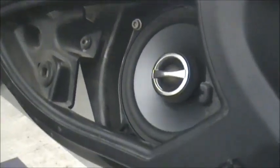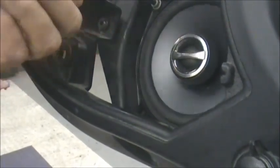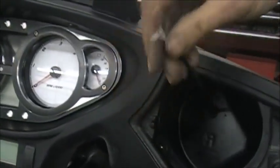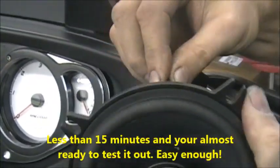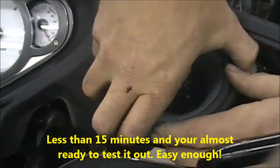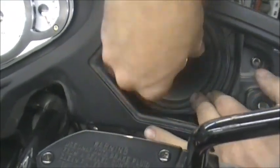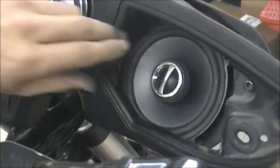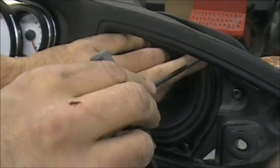Put one bolt in just to hold it for right now, then go do the same thing on the other side. We're only putting one screw in right now just in case we have to take something apart — we don't want to tear everything back apart before we test it out.